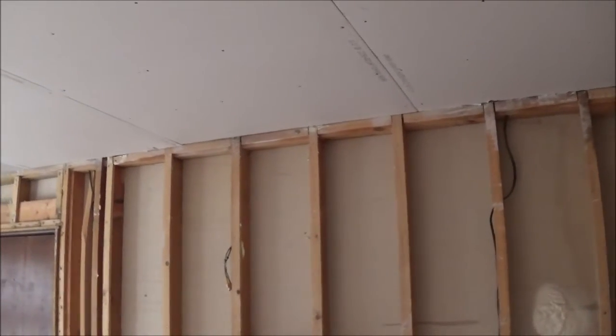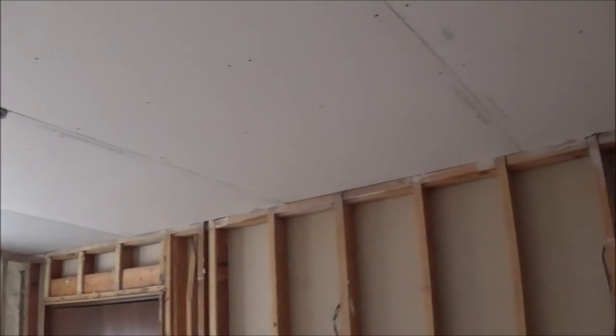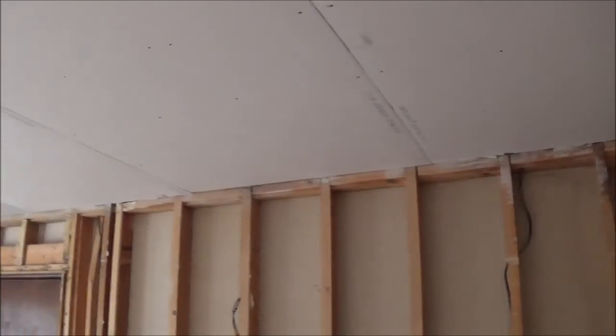The process of returning the drywall hoist was really easy. It cost us 12 bucks and the drywall's hung — and oh my god, it was so much easier than trying to do it without the tool. Go ahead and rent it, save yourself some hassle. Anyway, thanks for watching.